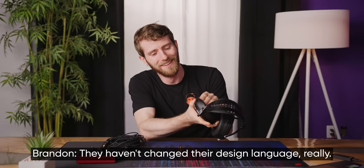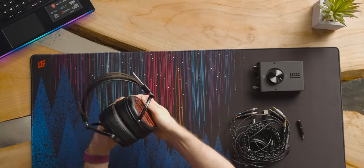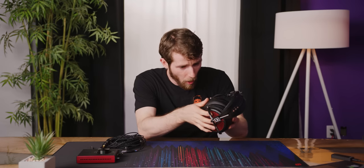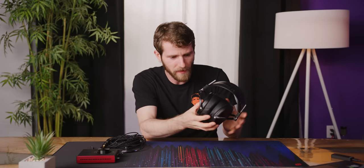They haven't changed their design language really. They look just about identical, other than the red gamery accents on the ear cups, to the LCD-2s. Instead of wood though, it's all metal, so you don't have that wood grain finish on the outsides.